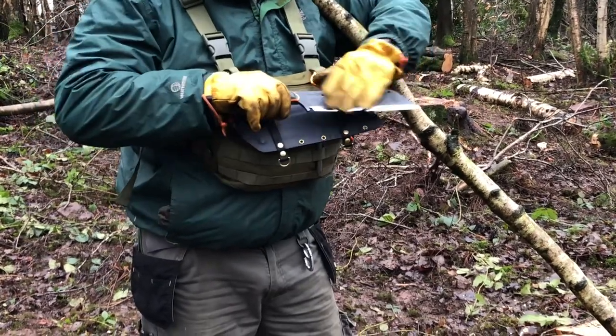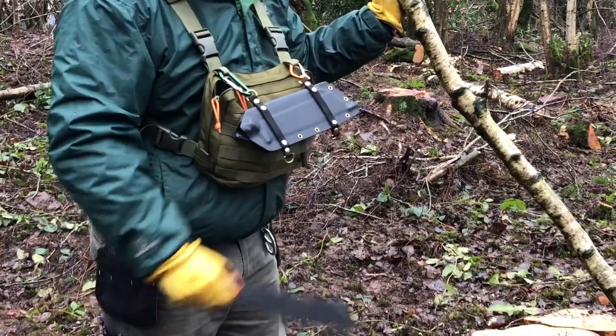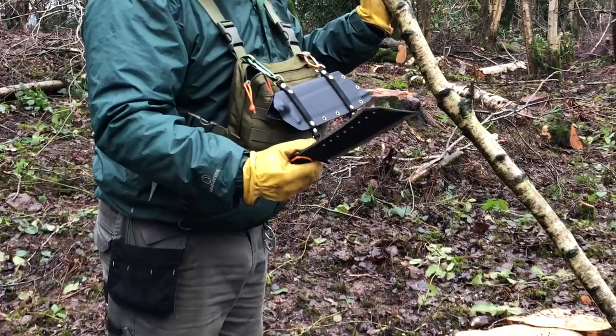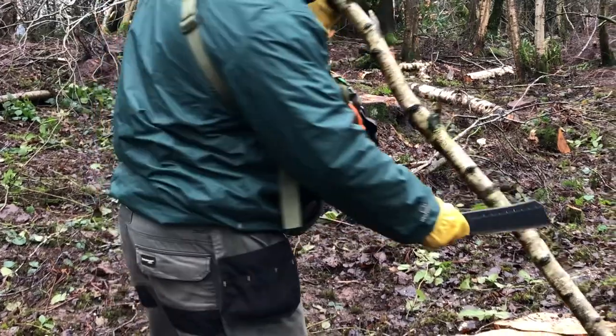So here's the blade — you've seen it previously. I've got a couple of chops in it just to get a feel. It feels really good with the glove on at the moment, and I've been working with the gloves on. So we'll have a test with the glove on and one with it off.